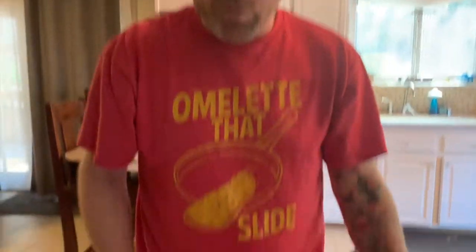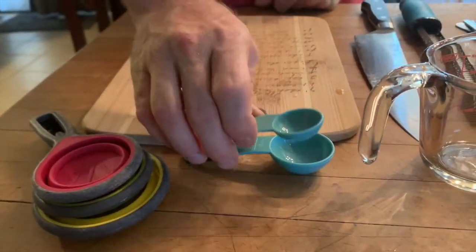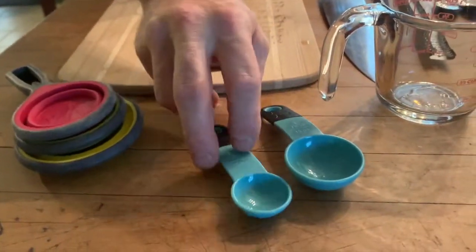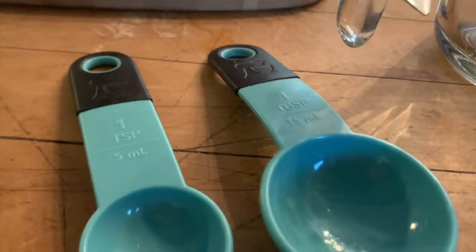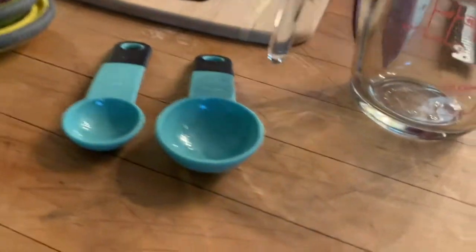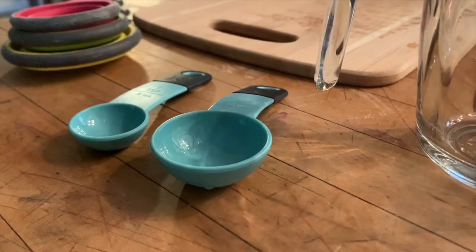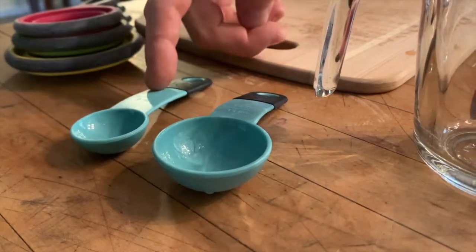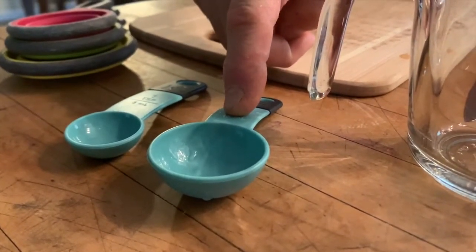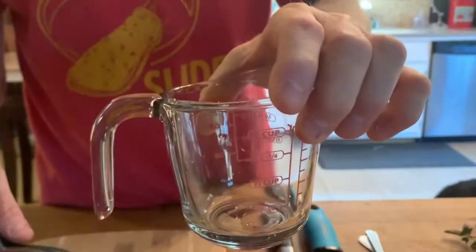Some things that students have trouble with: teaspoon versus tablespoon. It's easy to mix those up, but a teaspoon is smaller. A tablespoon is about three and a half teaspoons. Tablespoon is a larger amount — if you put a tablespoon of salt in your cookies instead of a teaspoon, you're going to have a bad time.